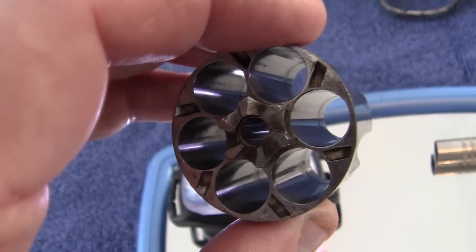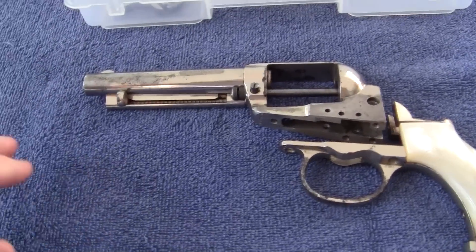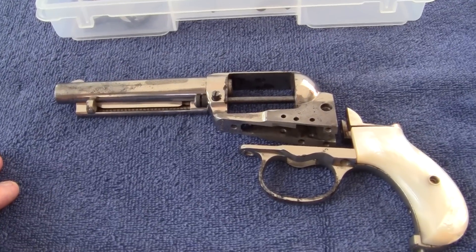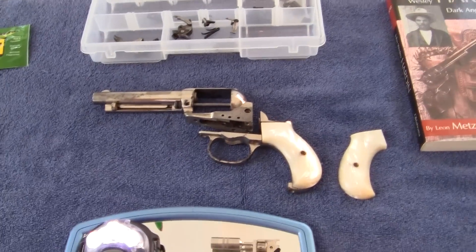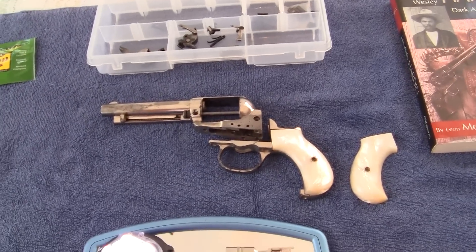This doesn't look too bad at all. The finish has worn — I believe it's due to the corrosive factor of the bullets, but also one gentleman pointed out, rightly so, that back then they used, you know, spit in a rag to clean.